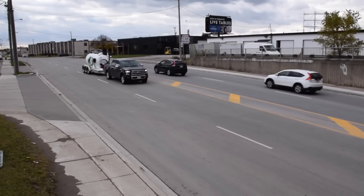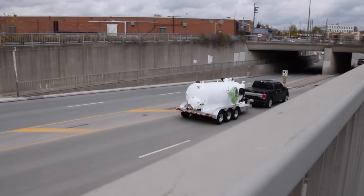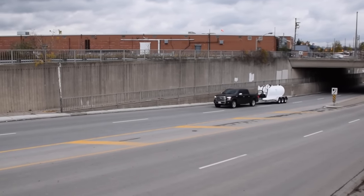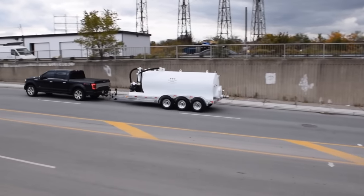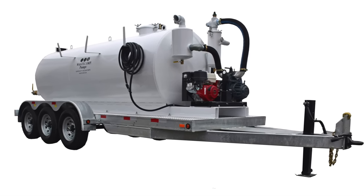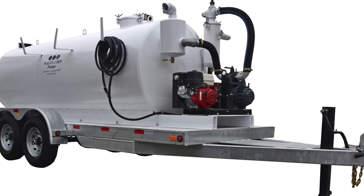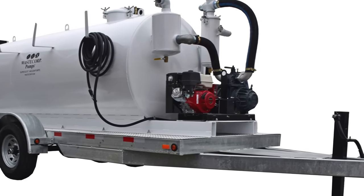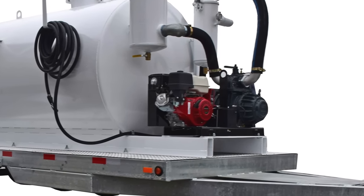With a DOT compliant trailer system you can transport the TVP 1600 series almost anywhere with electric brakes and LED lighting system. WasteCorp Super Duty Vacuum Pumps are available with your choice of gas or diesel engines with eStart. We offer a range of pump systems to suit your specific application ranging from 92 to 363 CFM.